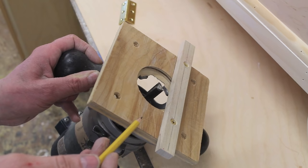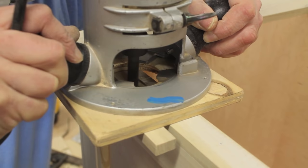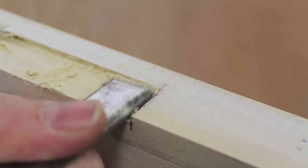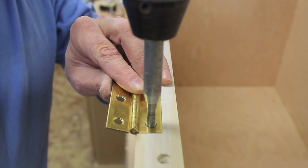To cut the mortise I'll use a straight bit — I've customized the base of one of my routers and attached a straight edge. I'll use a sharp chisel to straighten out the corners. I'm also using a Vix bit, which helps make sure you drill your hole right in the center.